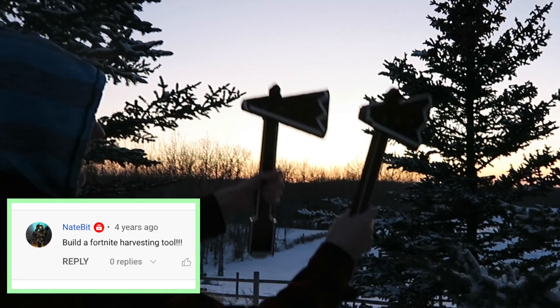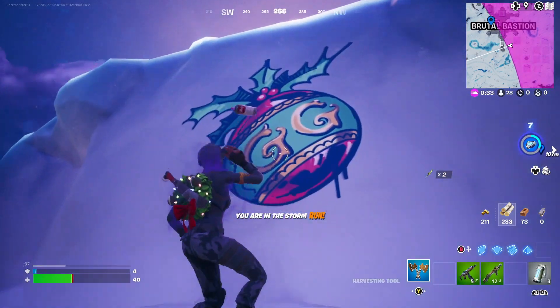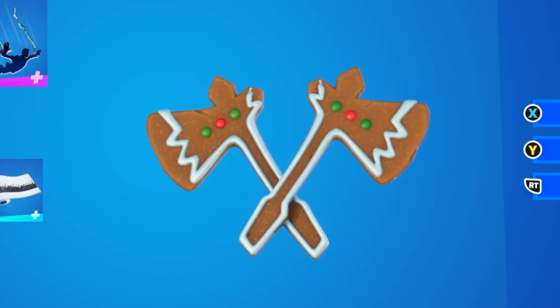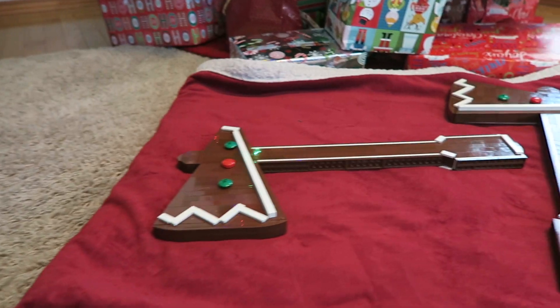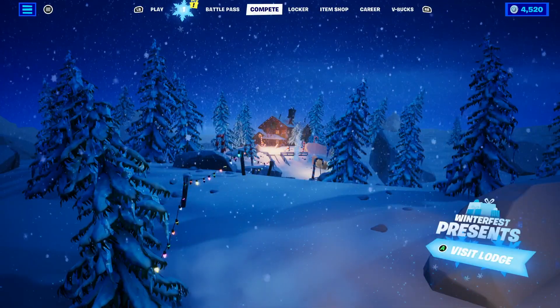Happy Holidays y'all! ZotzyNombies here with another custom LEGO creation. This time it's a Fortnite harvesting tool — a dual wielded harvesting tool known as the Shortbread Slicers. These are cookie themed pickaxes and they were available in the 2019 Winterfest event as a free harvesting tool. You just got them from Crackshot's cabin.